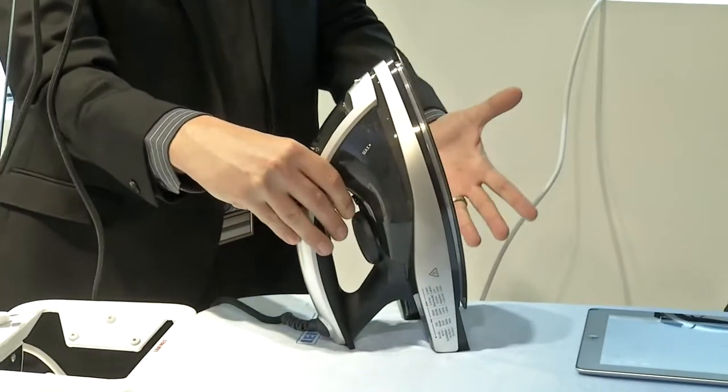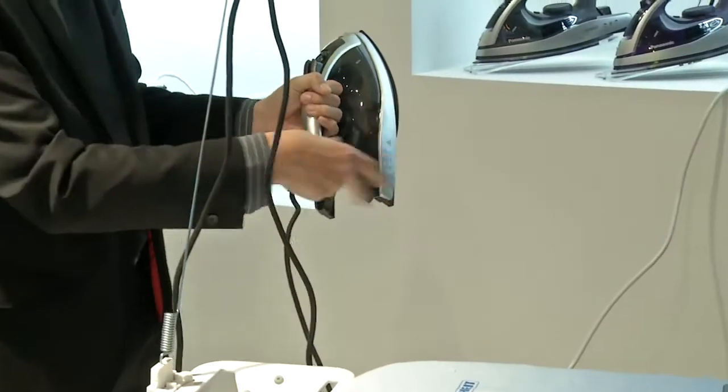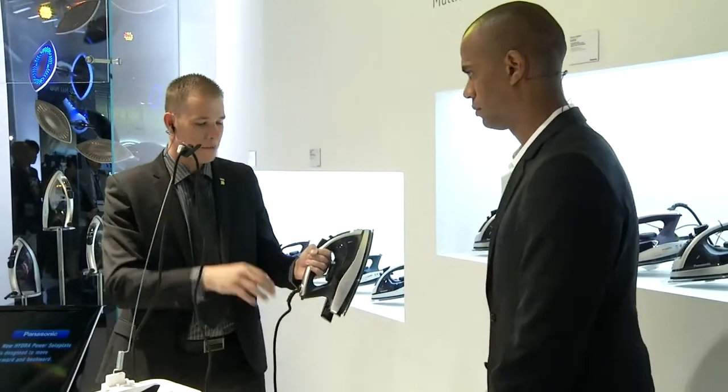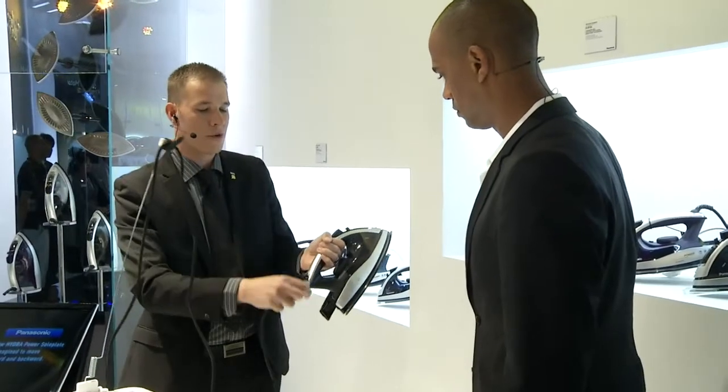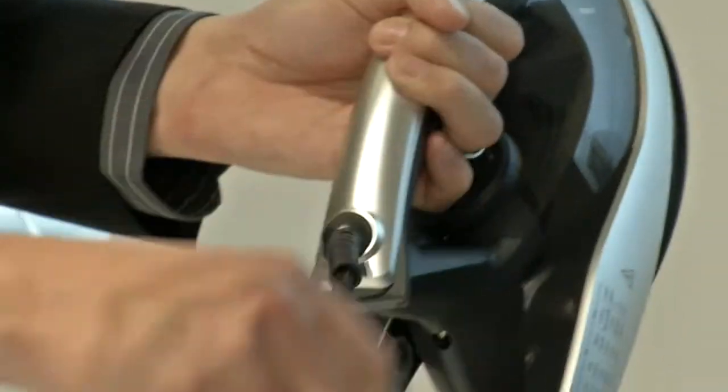And the other nice thing is it can easily be set up, even with the twin blade. And then the really nice thing about the design — sometimes you get trouble with the cable being tangled up. So this has a 360-degree ball, making it nice and easy to move around, meaning it won't tangle up, so it's nice and free.